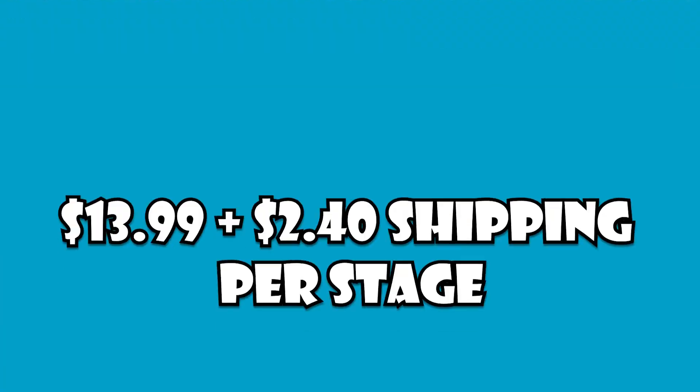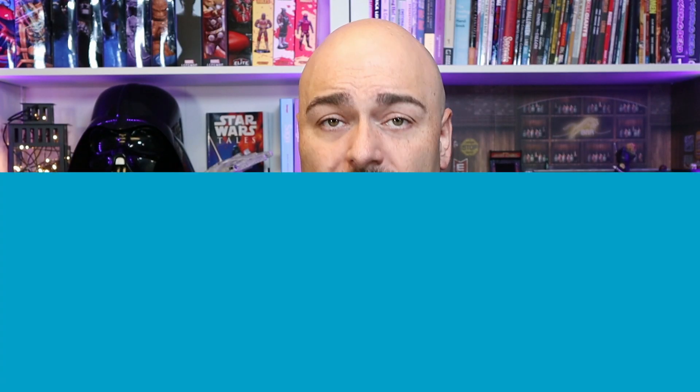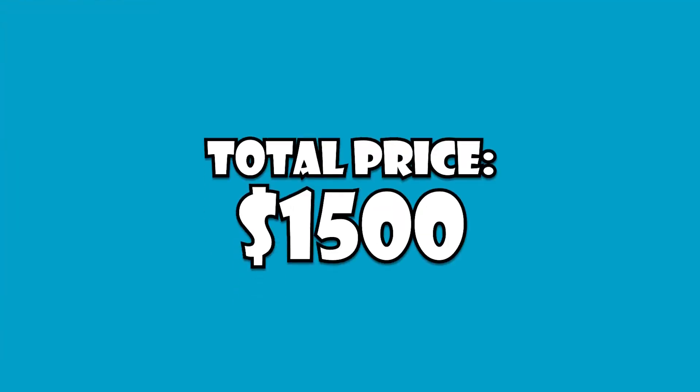Let me explain how this works because the website isn't super clear. Each month you get a box with a number of stages. The first month only comes with stages one and two; every other month comes with four stages. Each stage is $13.99 plus $2.40 shipping, which means after the introductory offers it's $65 a month. There are 100 stages total, so this is going to take you 25 months — over two years — to build, and in the end it's going to cost you a little bit over $1,500.